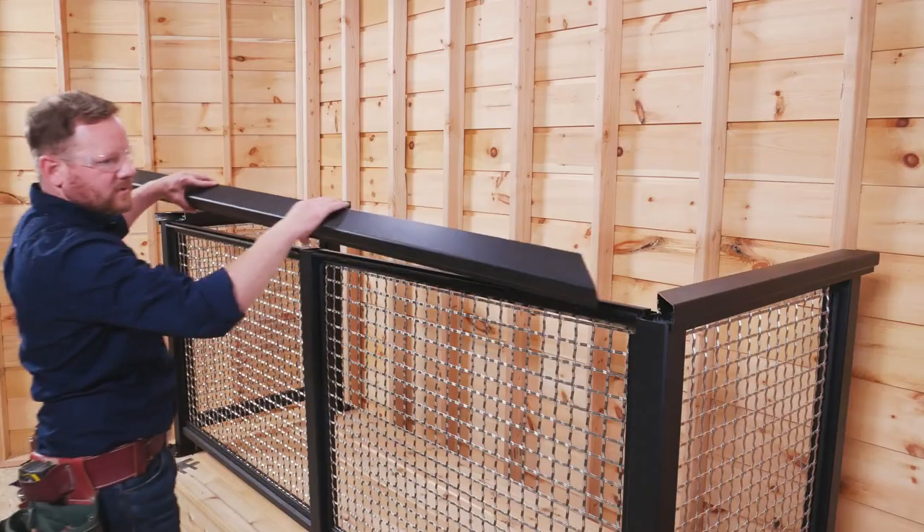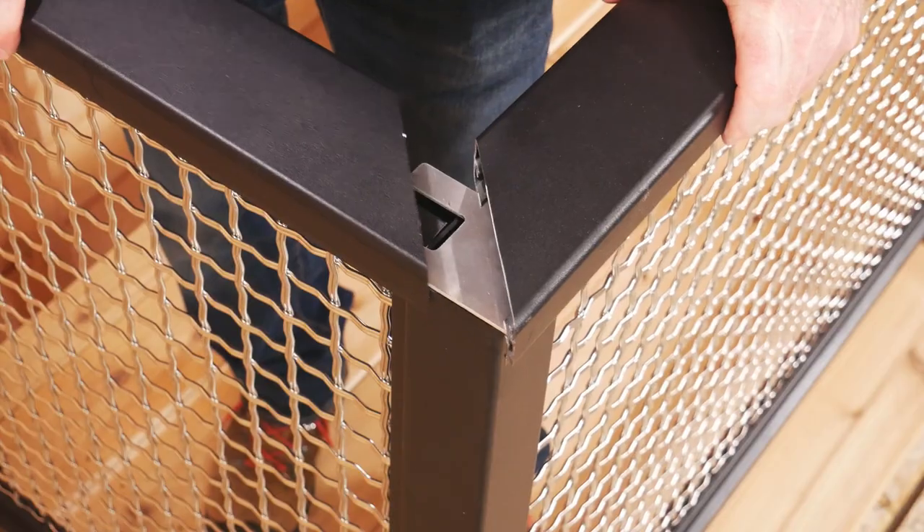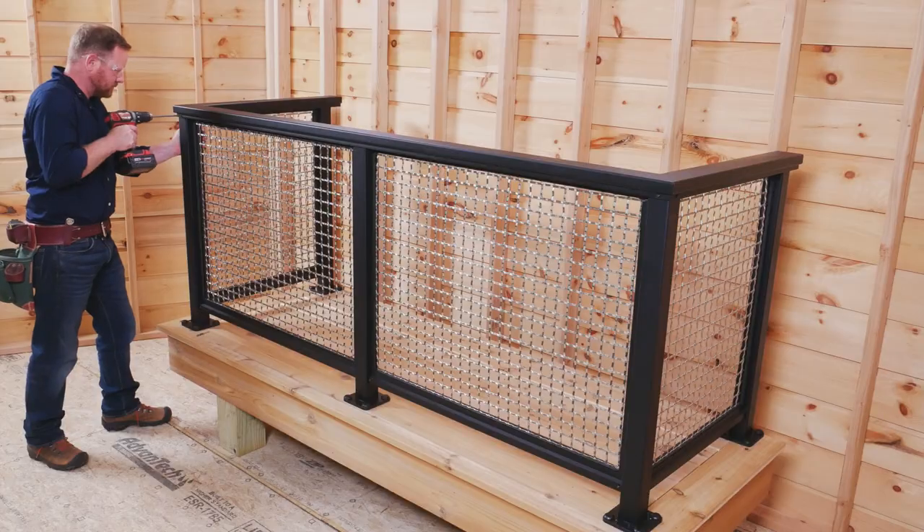Finally, handrails are cut to length, positioned, and fastened with the supplied hardware to complete the system.